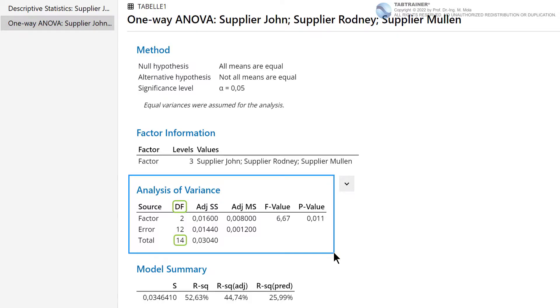This value of 14 degrees of freedom is found in the output window. These 14 degrees of freedom are distributed to two scatter components: 2 degrees of freedom are needed for the source Factor, to statistically describe the corresponding 3 factor levels; and 12 degrees of freedom are needed to describe the source Error, which represents the classical part-to-part scatter within the factor levels. Total scatter is also called the adjusted sum of squares total, consisting of the adjusted sum of squares Factor and the adjusted sum of squares Error.